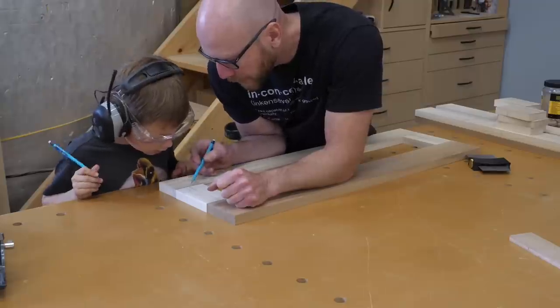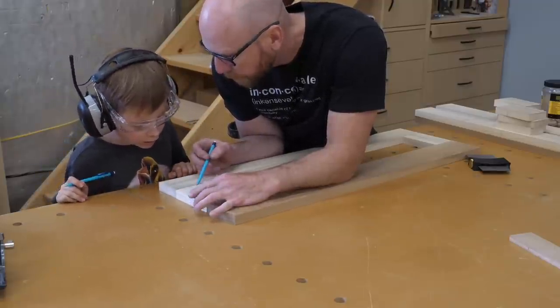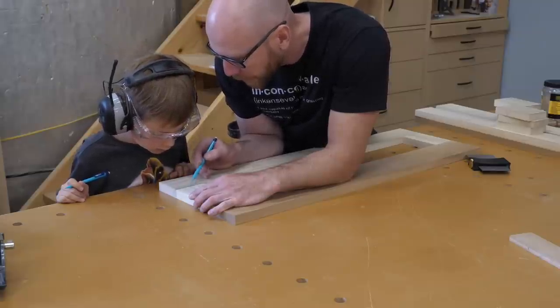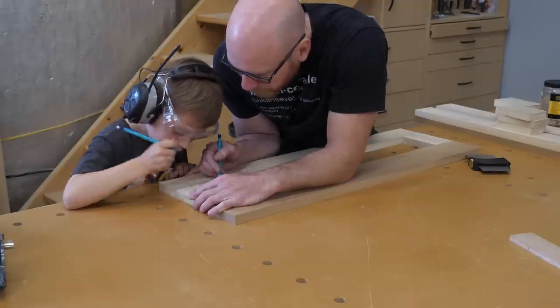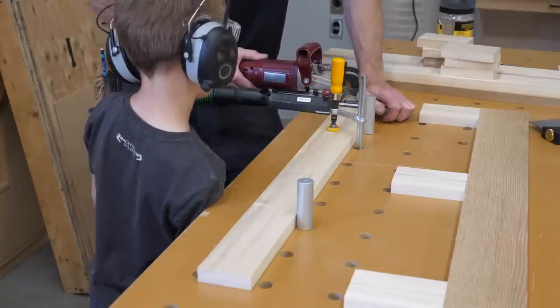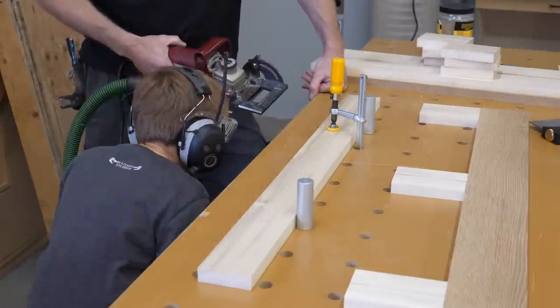With the side panels ready to go, I move on to the web frames. For this task, I bring in some help — the shop apprentice was bumming around, so I thought I'd teach him a thing or two. We started off by marking and then cutting a few biscuit slots, and of course the slots needed to be thoroughly inspected.